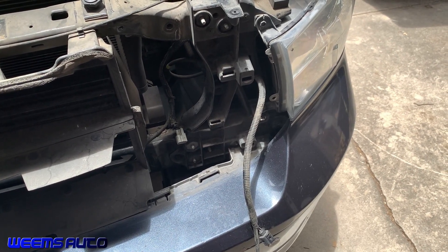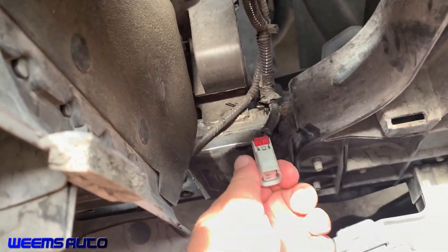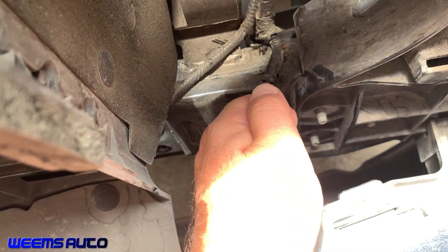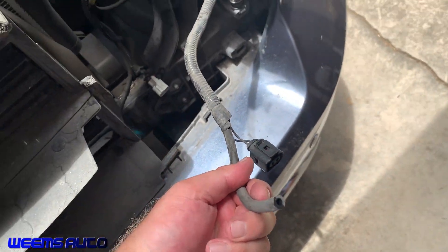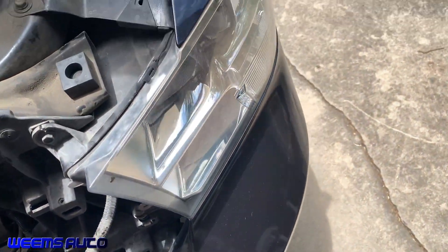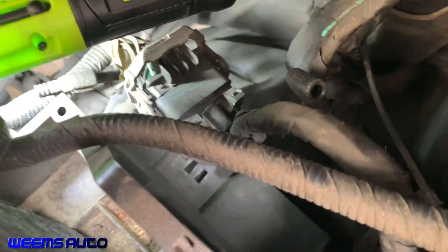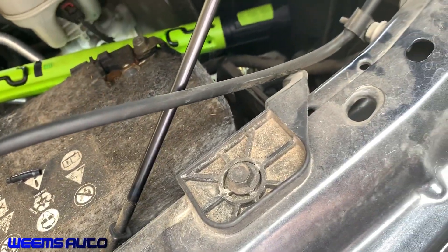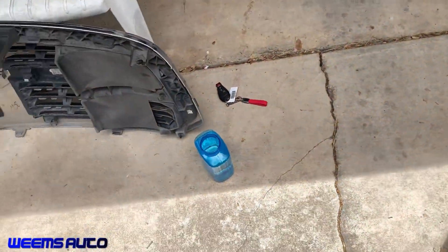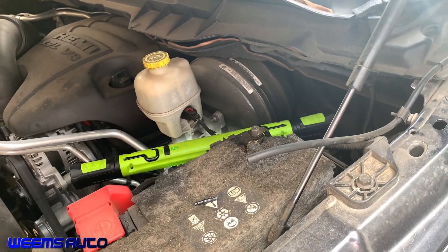We've got the windshield wiper fluid bottle container out. To remove the connector, you just put a flathead screwdriver and push this red button upwards and it pops right out. The hose is contained and wrapped up with this connector. I'm going to run a little bit of compressed air through this hose, as well as through the hose that goes up into the hood and the sprayer nozzles — I disconnected it from this connector right here. Then I'll hook the hoses back up, add a bottle of water, and see if the system can pump water up and spray through the nozzles on the hood.